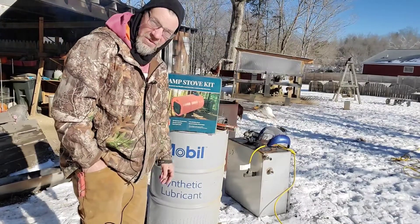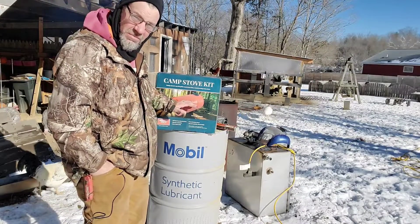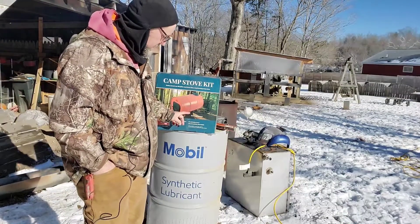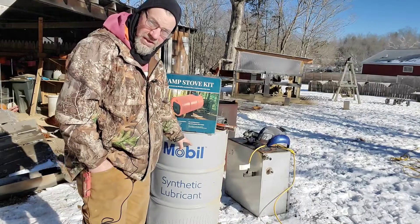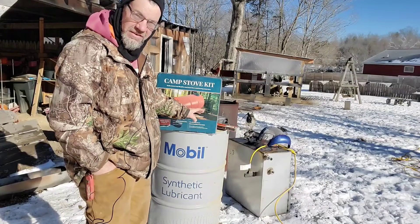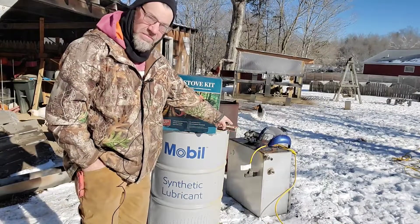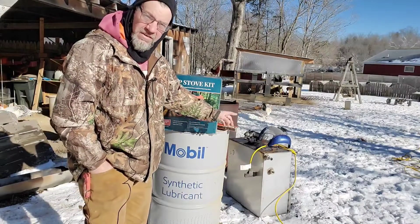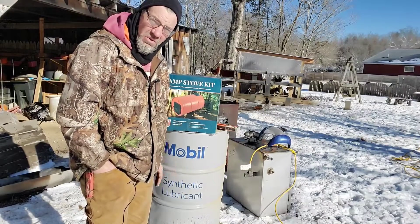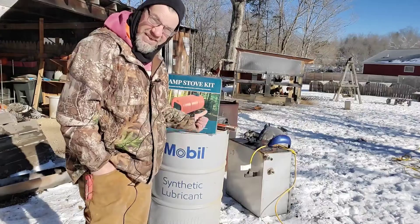I got a fire built back here to keep me warm. I got a camp stove kit for this barrel — I bought this on Amazon, it was around $76. I'll put the link in the description. I got a barrel, this was a discarded barrel that I acquired for $0.00. I actually used a Christmas gift certificate to buy the kit, so so far I'm $0.00 in this build. My maple sap evaporator pan right over here is two foot by two foot by one foot deep — roughly four cubic feet — and it'll hold about 24 to 25 gallons of maple sap.